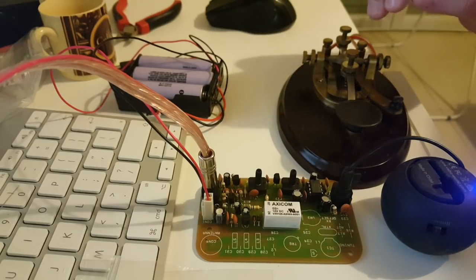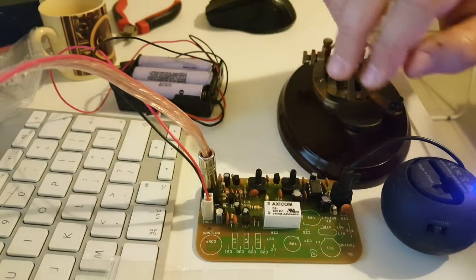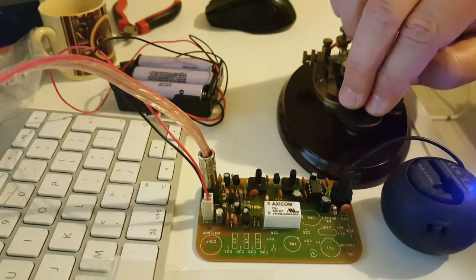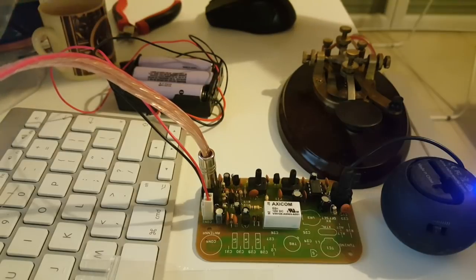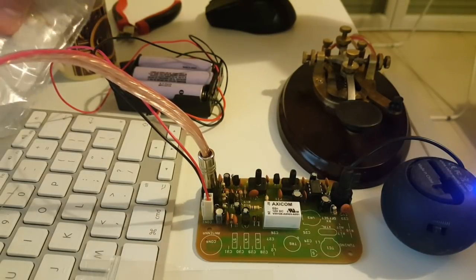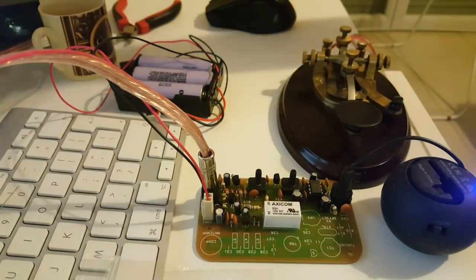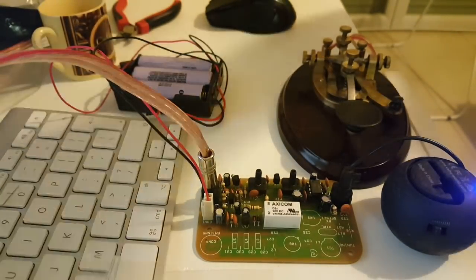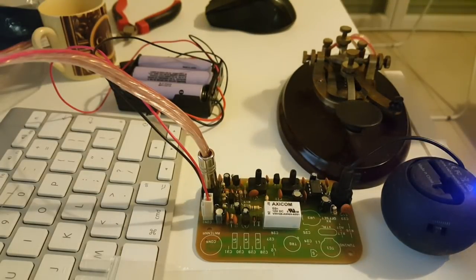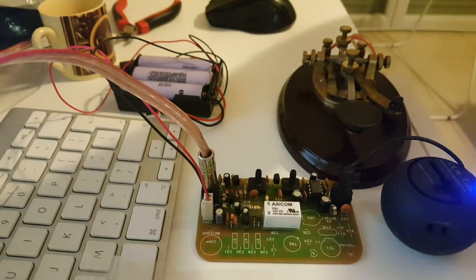I just added the components for the side tone and it sounds pretty good. What's great about this kit is that you have to do it by stages, and all the stages come in little plastic baggies separated from each other. Every stage you open a bag and it's really, really simple. I'm really liking this kit.